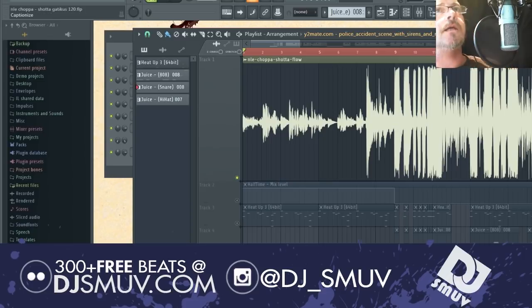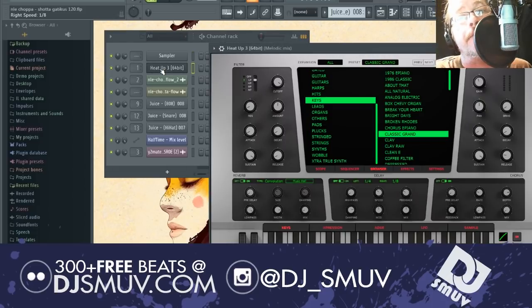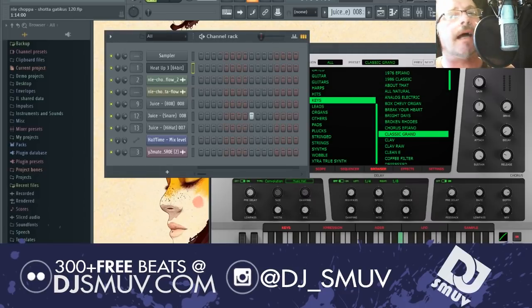The first thing we're going to do is pull a piano. In this case, I wanted to use Heat Up 3 and just grab the first piano that came up. I tweaked the release a little bit, make it shorter. And I also brought the reverb way, way down, just so it's more immediate and in your face.